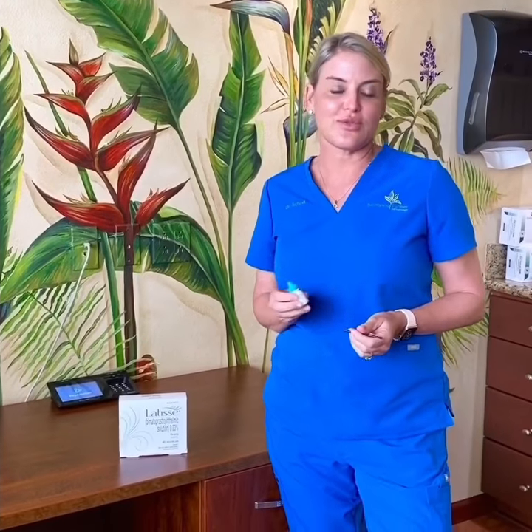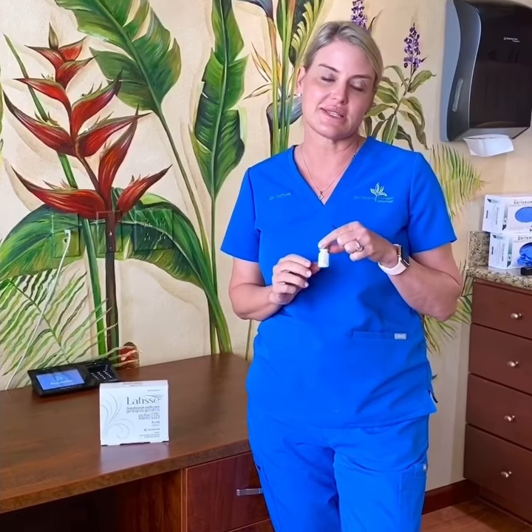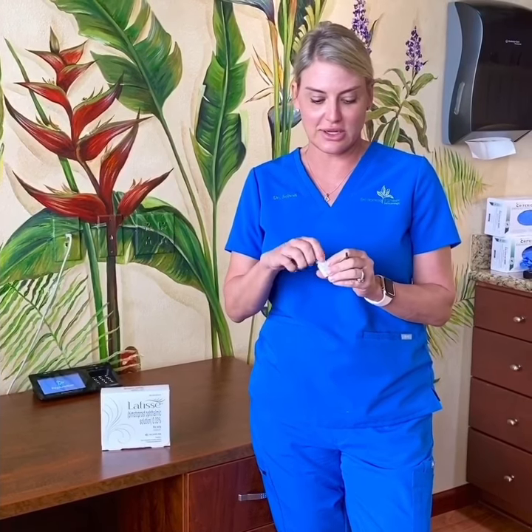Today we're going to talk about Latisse. We've got a special on three and five mil bottles of Latisse, and I can make a three mil bottle of Latisse last for over two months — I'll tell you my little secret on how I do that.